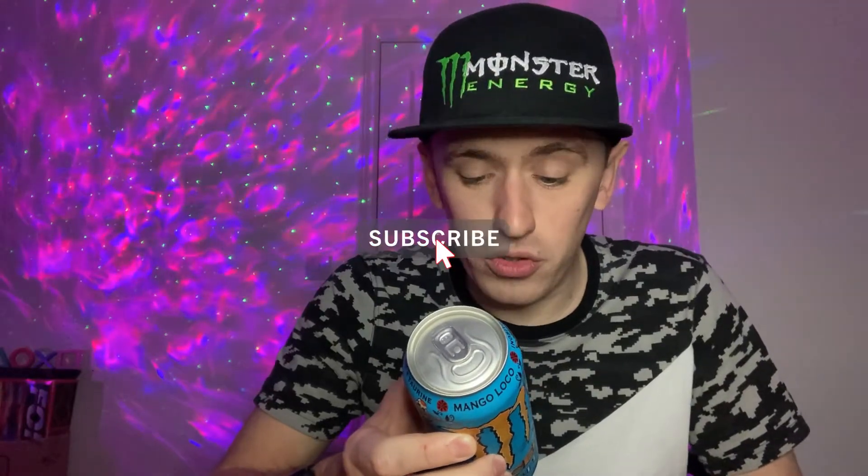Reading the ingredients — this is actually full sugar, just like the old days. It contains 12 grams of sugar per 100ml, and the total amount of sugar in this can is 58 grams.